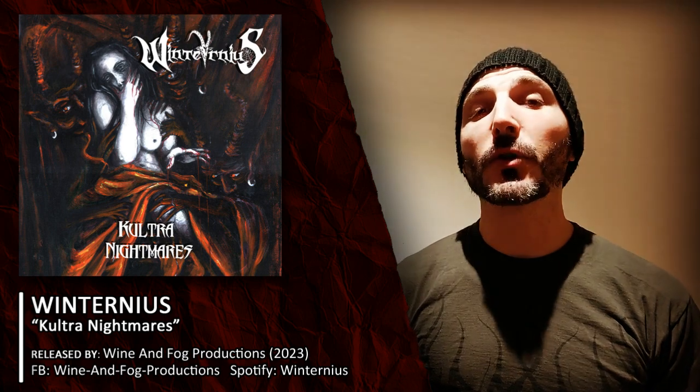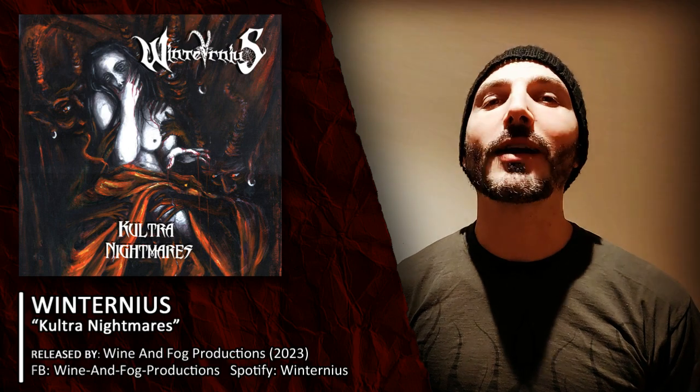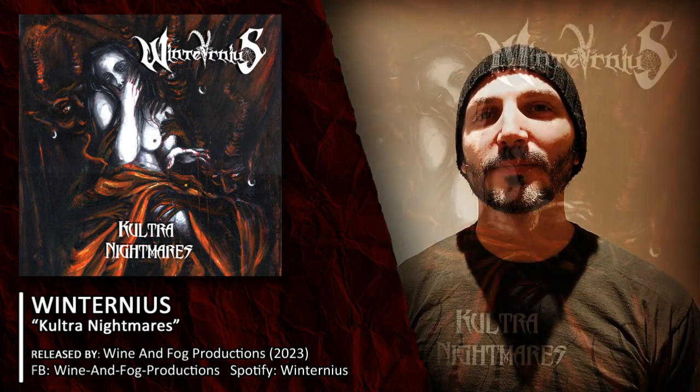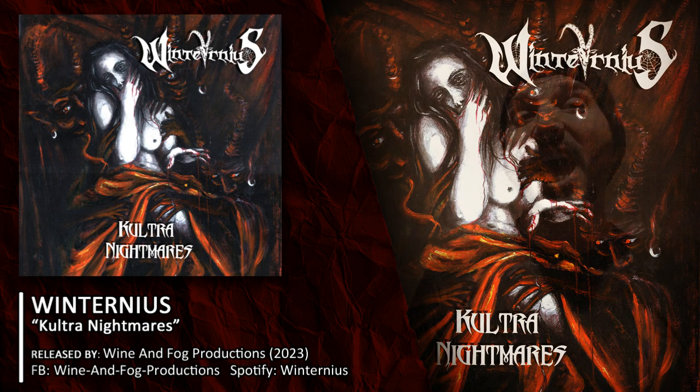Hi everybody and welcome to Museo del Black Metal Italiano. Today we are going to be talking about Vinterneus and the latest album Cultra Nightmares. Welcome once again — the one and only YouTube channel entirely dedicated to Italian black metal.